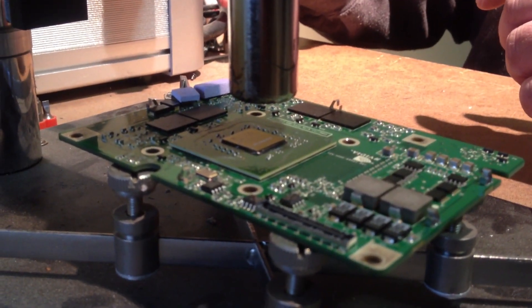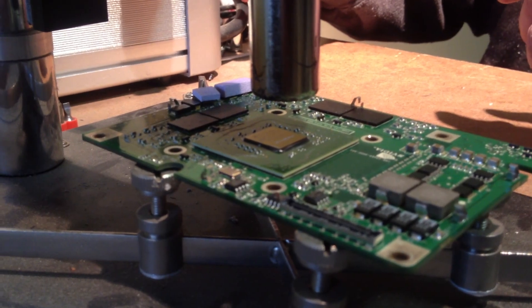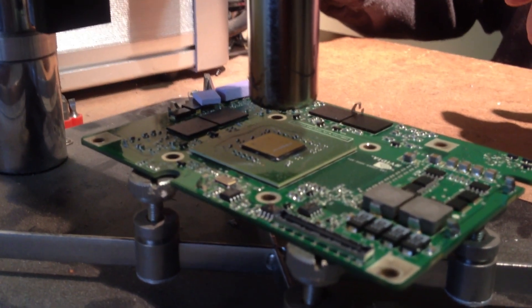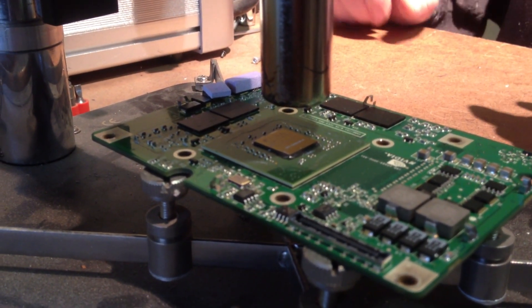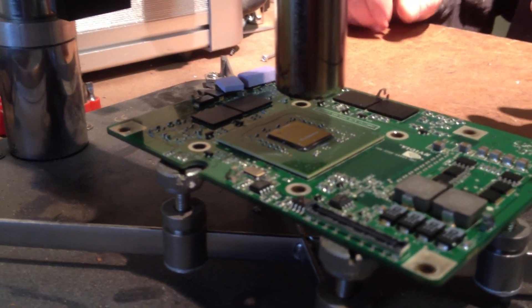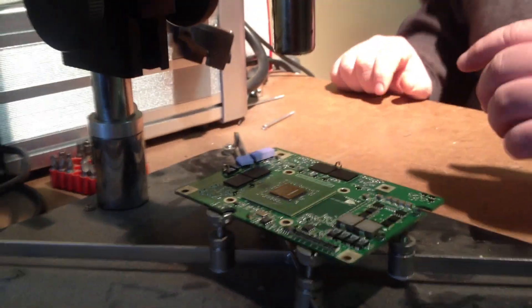About 95% of everything I reflow ends up working. If it doesn't, it usually means it's been cooked by somebody else before it's gotten to me. Take the temperature all the way down to 100, cut off the reflow, and put it back in the machine. Once it cools down, it should work.